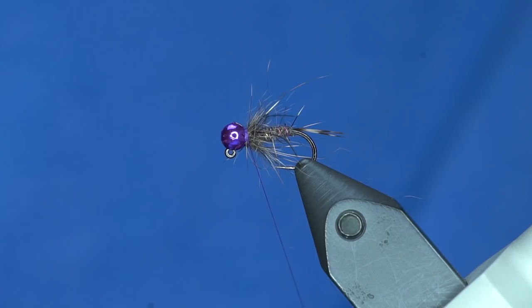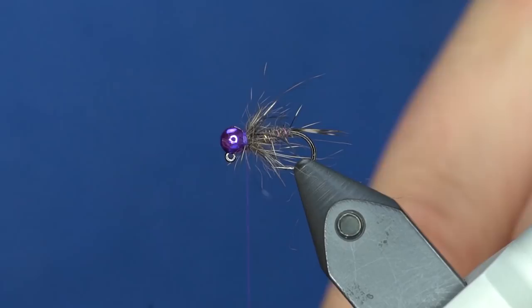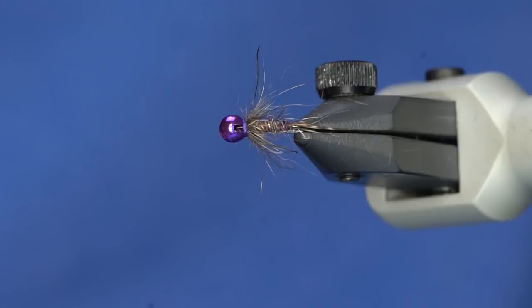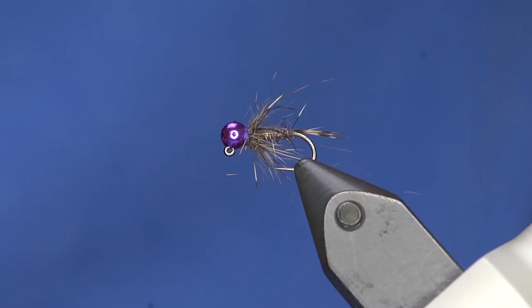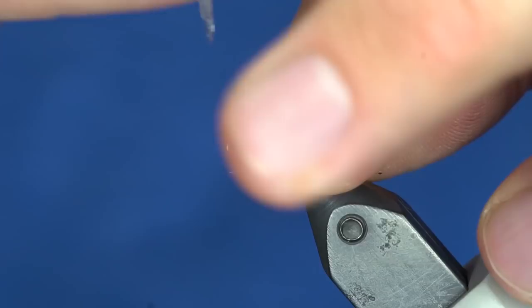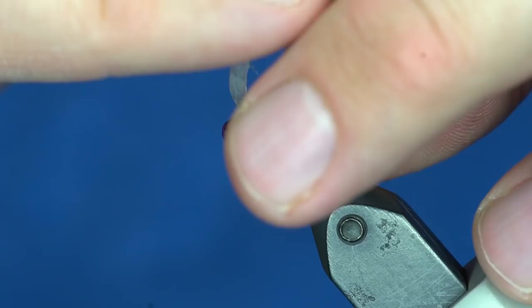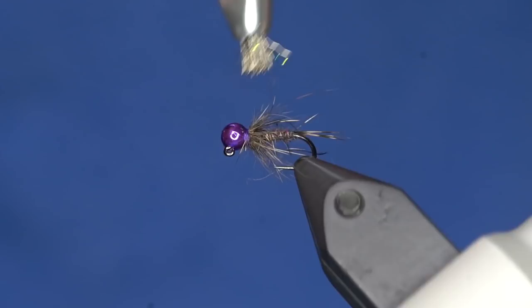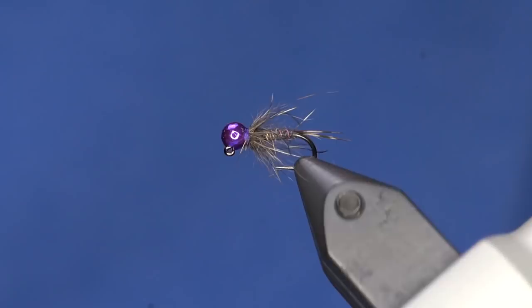Now I'll just throw a whip finish in there and brush it out. I'm going to put some head cement in — you can just dab a little down in the little gap there and it will get all over the thread where you need it. If you take your Hard as Nails bottle and cut your brush to a point, you can get it exactly where you need it. Now I'm just going to lightly tease out some of those fibers. The cool thing is those little individual CDC fibers are really going to kick around differently from the squirrel.